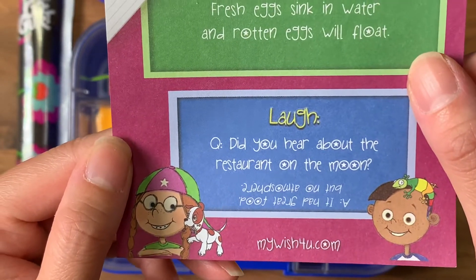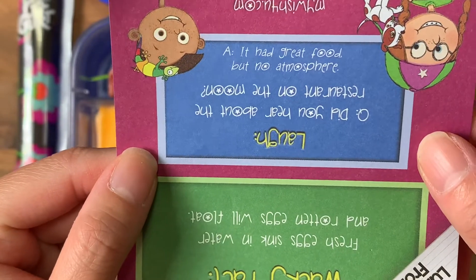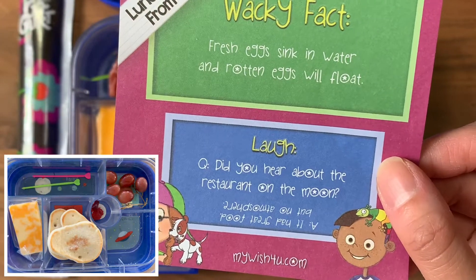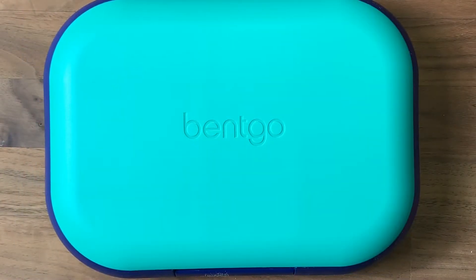Today's lunch joke: did you hear about the restaurant on the moon? It had great food but no atmosphere! You guys can write this down if you want. That's what I'm sending to lunch today — we'll see what he eats at the end of the day. Have a good one!